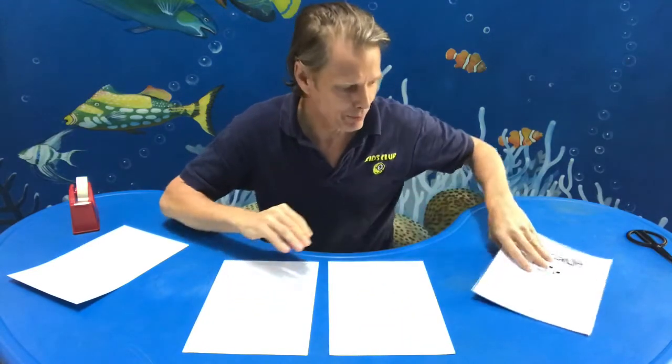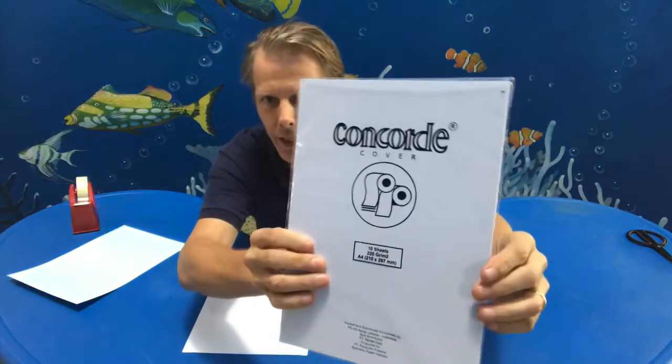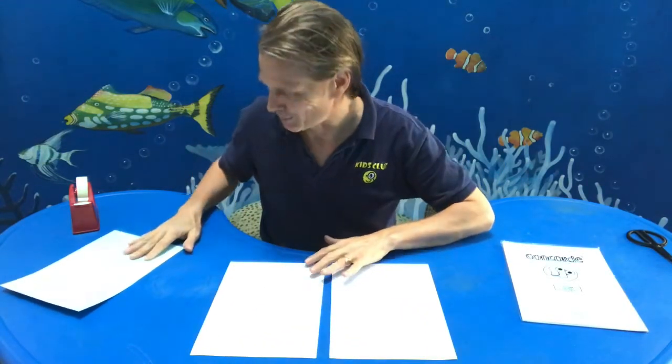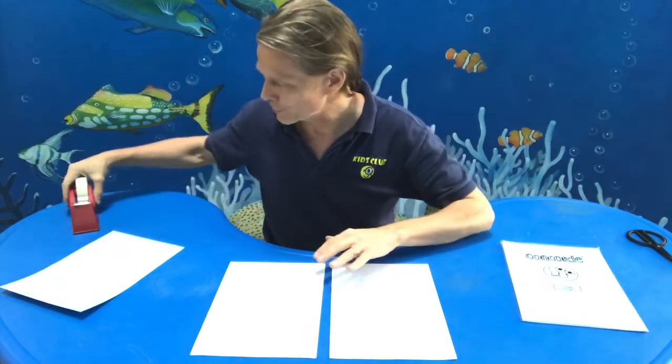All we need for this is two pieces of cartas paper. It's good if you can get Concord paper or Buffalo paper. It's a little bit more thick, like the bow. So all we're going to do — you could use cardstock or something for this.